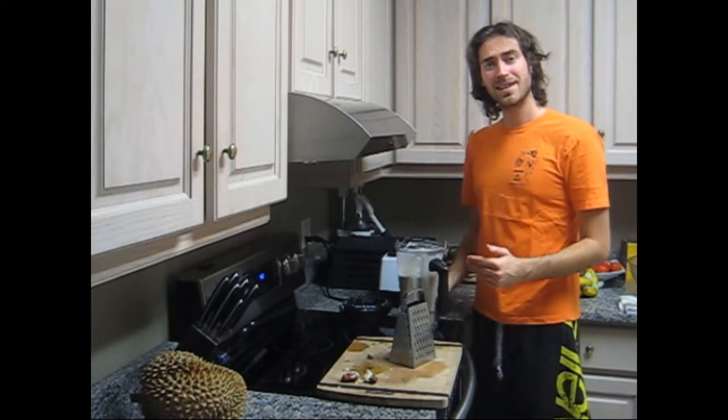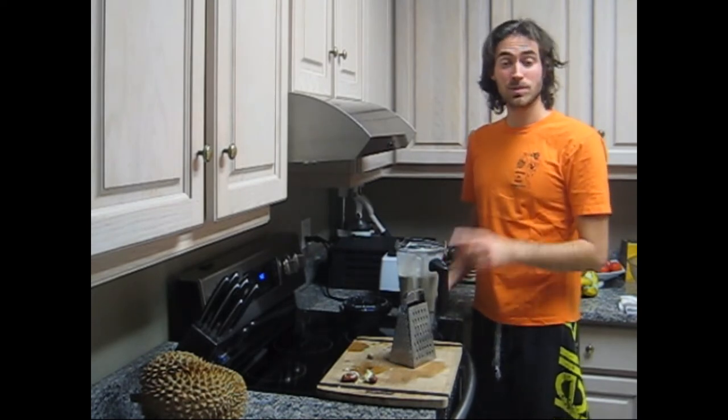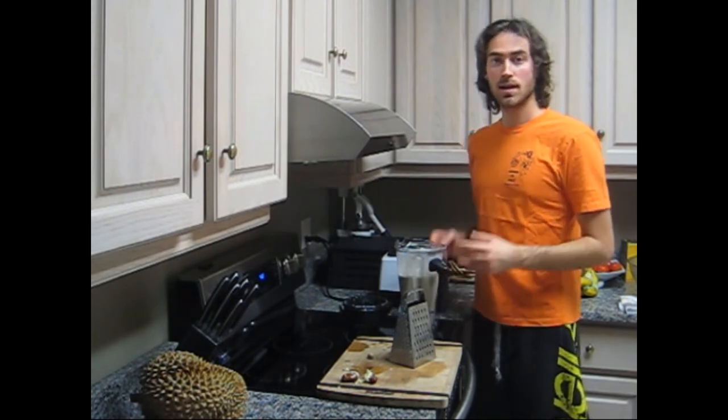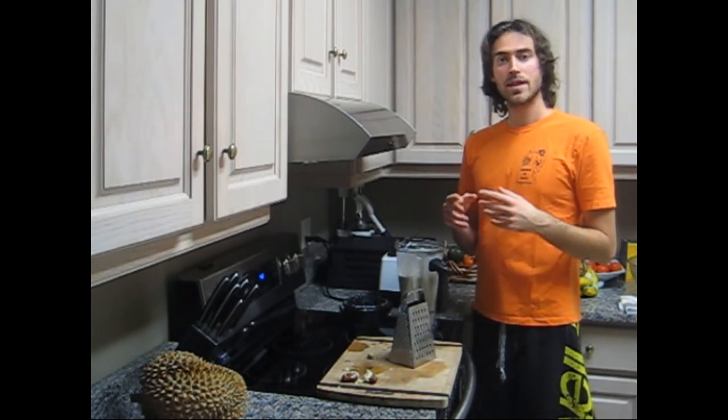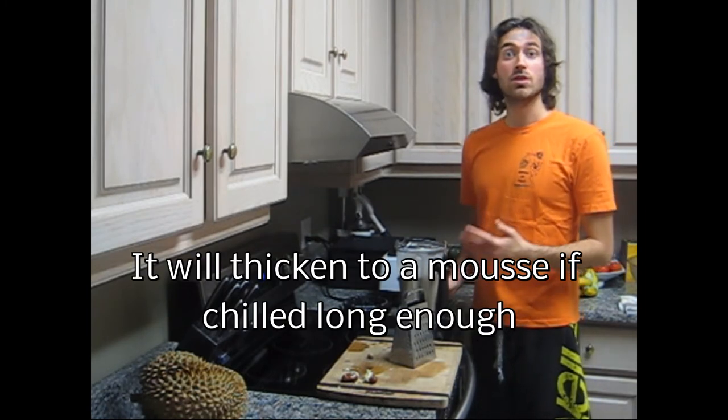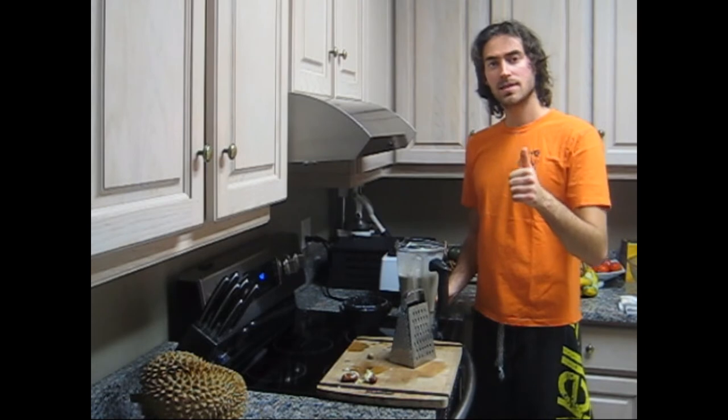So try it out, hope you like it. Serve it chilled. But keep in mind that if you keep the coconut milk in the fridge for too long, it will thicken up a bit and require some stirring or even blending. So fresh is best.